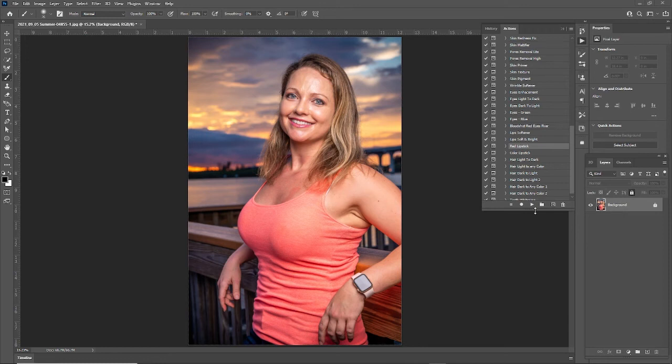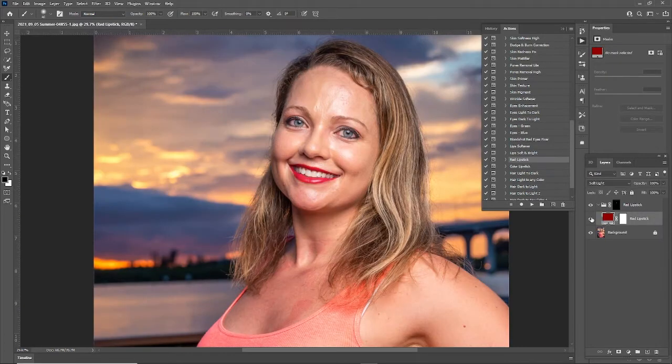Hey, what's going on guys, this is Anthony from MSMD Perceptions and today we're going over the red lipstick feature in PhotoLight Pro. Before, after.